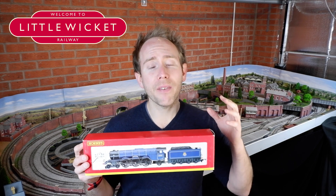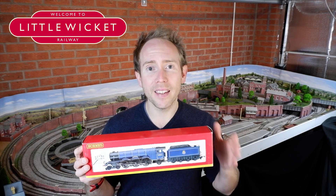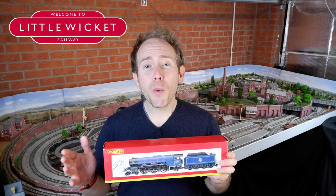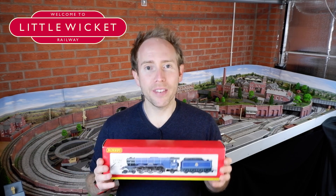That can make getting the decoder and motor to work well together and achieve sensible speeds really quite difficult. So just in case anyone else is having issues with this I thought I'd share what I've done. It's not perfect but it's definitely an improvement — if you're aware of a better way then please let me know in the comments below.